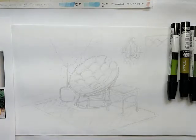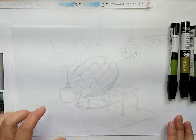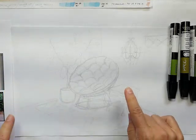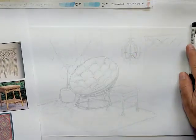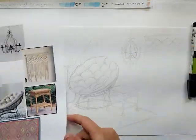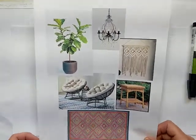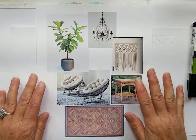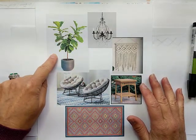This tutorial covers a bunch of different objects: a plant, a papasan chair, a patterned rug, some wicker stuff, a chandelier, and also some macrame. These are the photographs I'm working from. Here is my fiddle leaf fig — we're gonna start there.